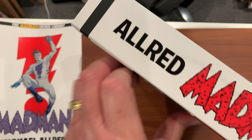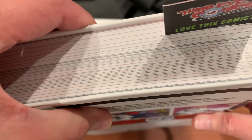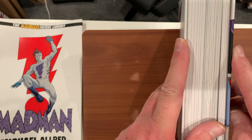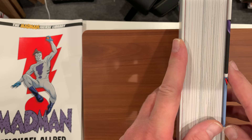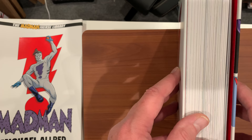Here's the spine, and here's what the binding looks like. I'll show you the binding when it's open. It comes with a ribbon. It's so big that I highly recommend you relax the spine. To relax the spine properly, go to the Omnibus Collector's video on that — relaxing the spine. It teaches you how, very easy. Make sure you relax the spine on this book.